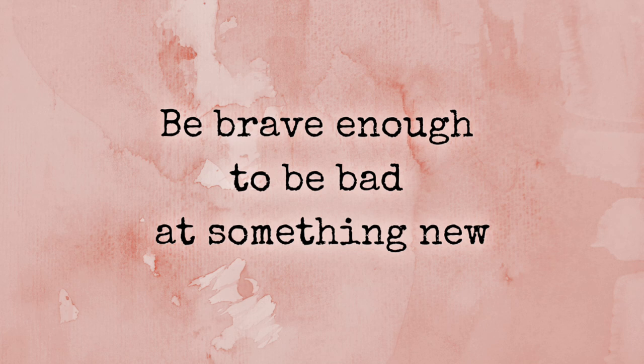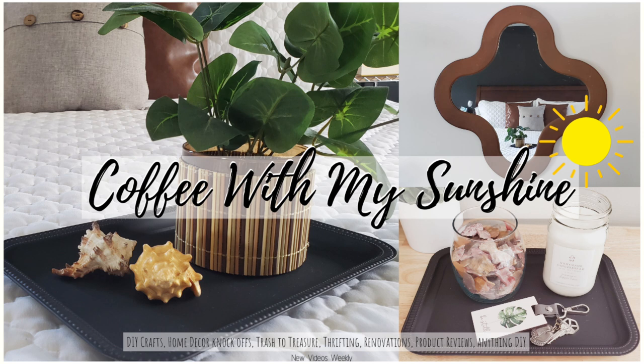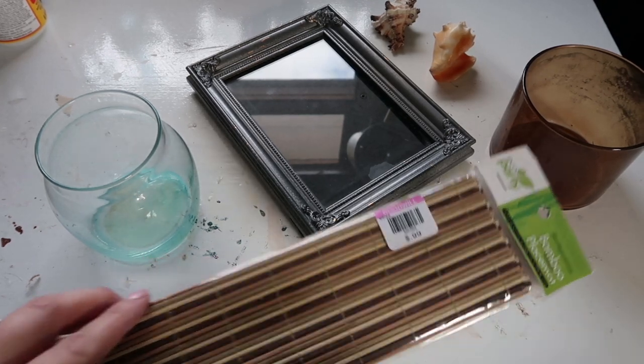Hi and welcome to Coffee with My Sunshine. Thanks so much for stopping by for this thrifted decor flip video. If you're new here, I would love for you to subscribe and join my YouTube family. Now let's get started.